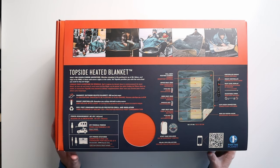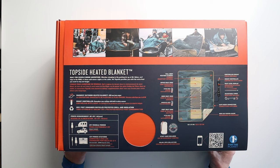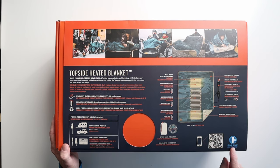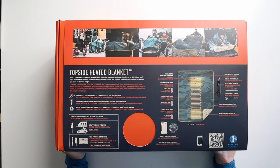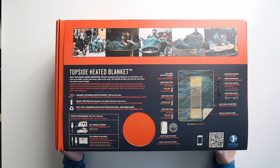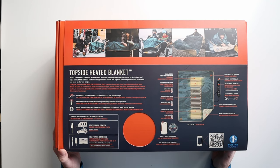One thing that I really like about IGNIC as a company is they take 1% of their revenue and send that to places like 1% for the Planet, Protect Our Winters, and other organizations that help with climate change. So that's one great thing that I love about this company.